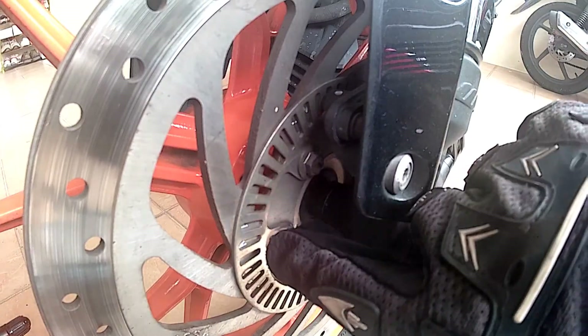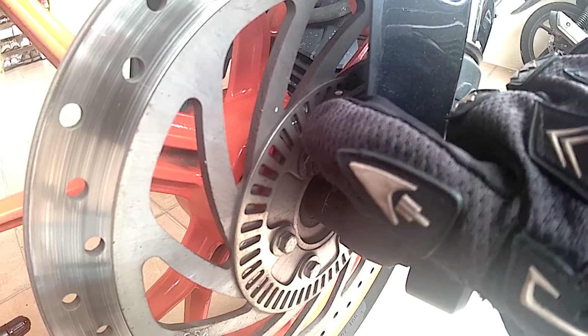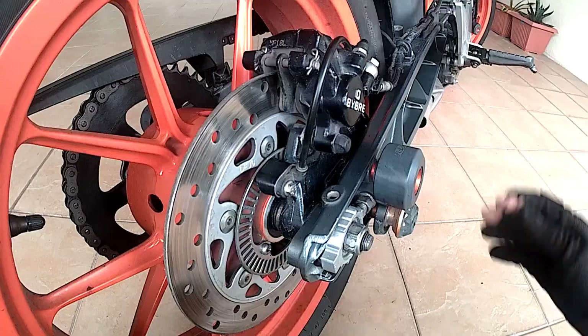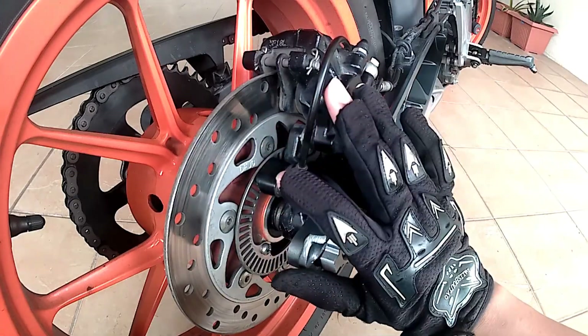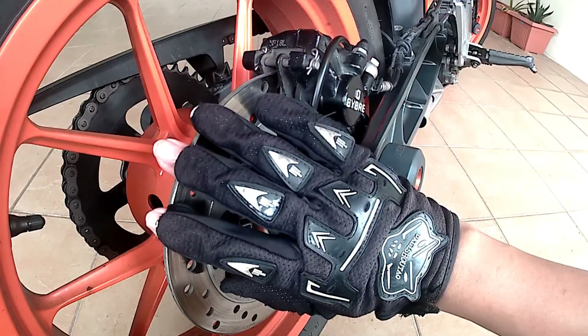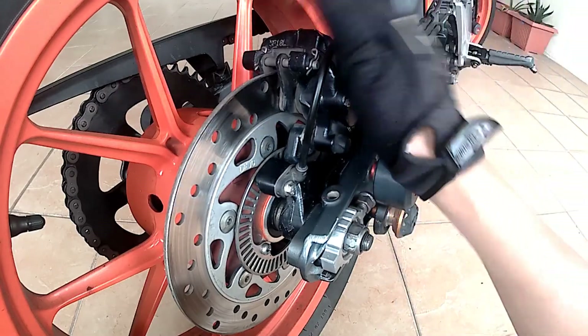This is the ABS ring disc attached at the intersection on the wheel, monitored by this ABS speed sensor protected by a guard panel. Moving to the rear, the same ring disc can be found together with this ABS speed sensor, while the rear comes with a 230mm disc together with a Bybre single piston floating caliper.